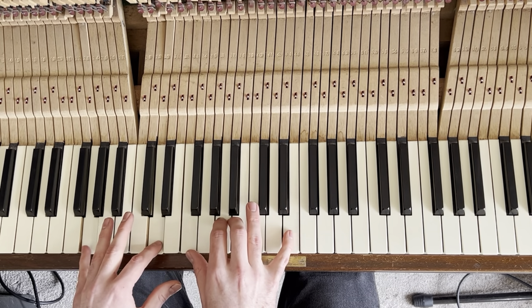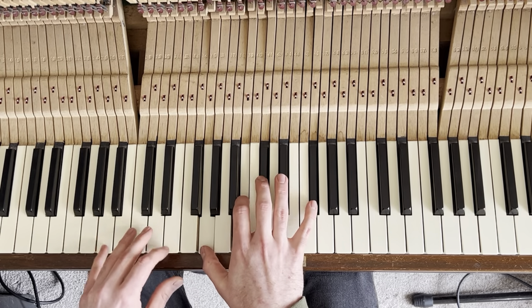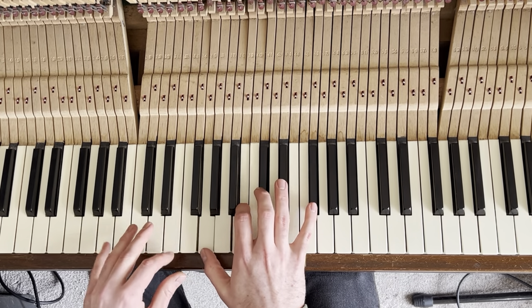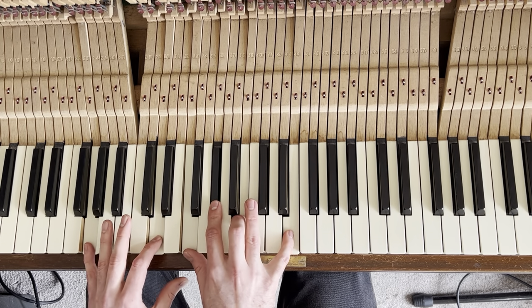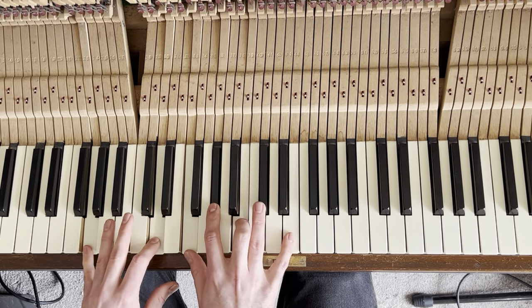From the A13, we move down to the G13, then it goes back up. There's a little passing chord — I'm not sure what it's called, but the second gets flattened, giving it that G13 flat-9 colour.